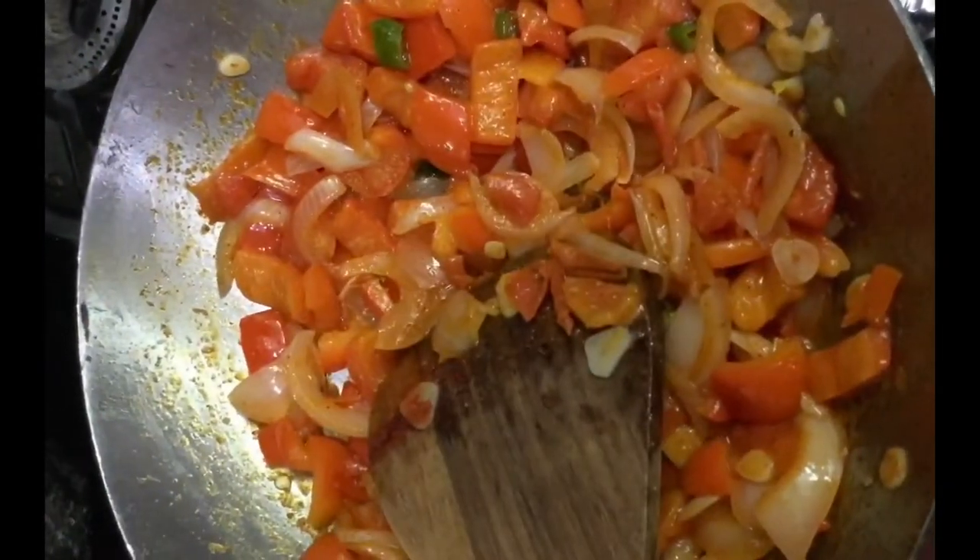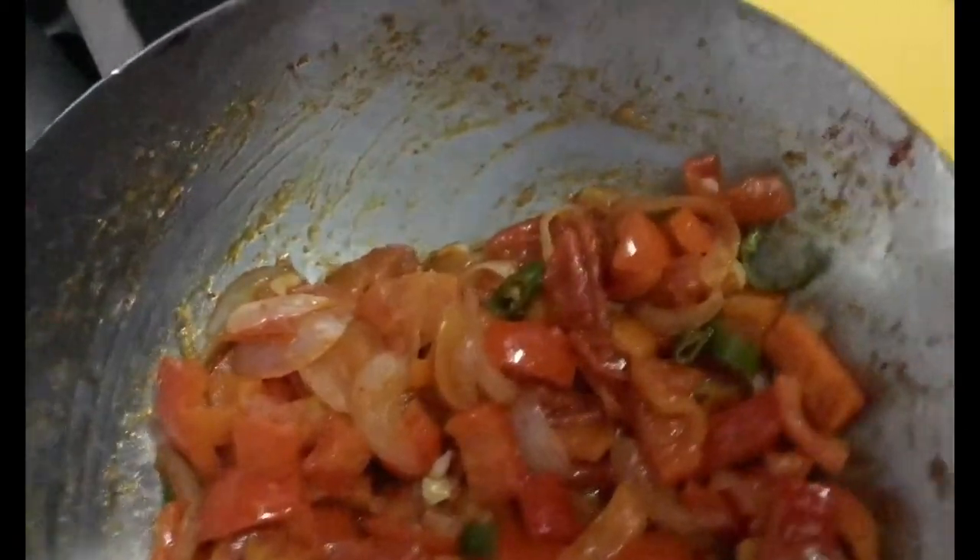When the vegetables are cooked, we will cook the hot pot. Before we make our plates, we will try to put them in a bowl.